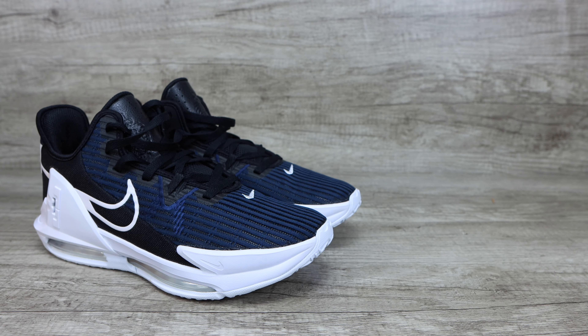Adding that all up, the LeBron Witness 6 gets a 34 out of 50, which is a great score for this shoe. If you appreciated this video, make sure you hit that like button, comment down below, and I will catch you guys on the next one. Bye-bye.